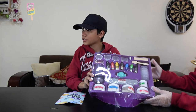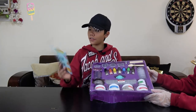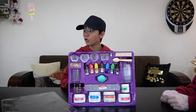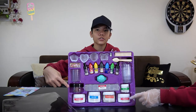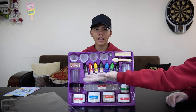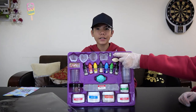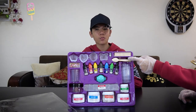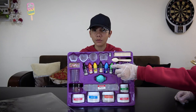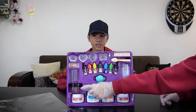Once you unbox it, this is what you get — all these cool looking items. There's an instruction guide. This kit includes citric acid, sodium bicarbonate, Epsom salt, crystallized sea salt, coloring, fragrance, baby oil, soap base, glitter, teaspoons, a wooden spoon, and four beakers.